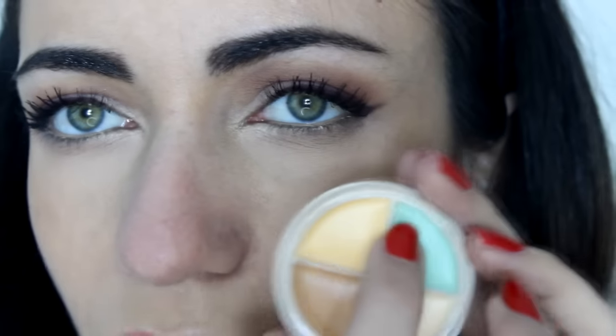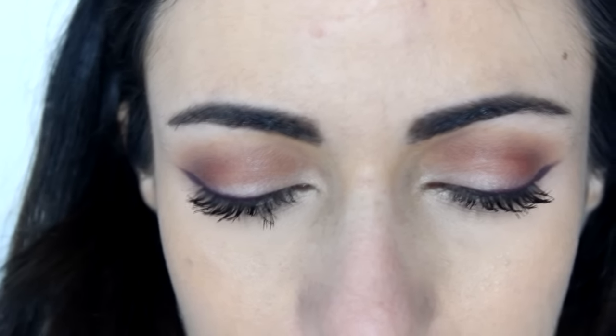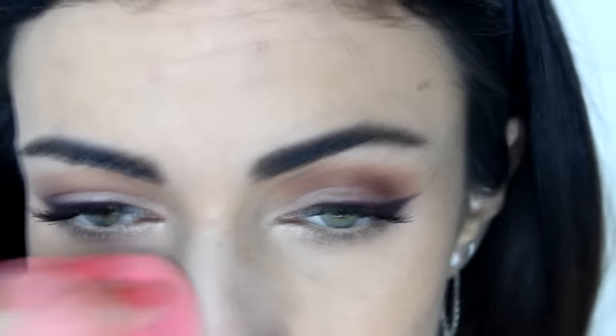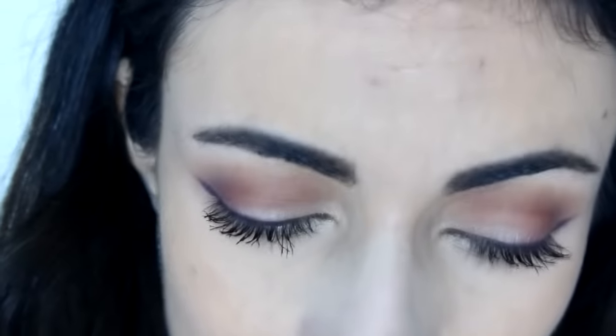I'm going to use this little color palette and use the mint color, applying it with my Beauty Blender. I'm just taking a little bit on the tip of the sponge and dabbing it on my nose. You don't want to use too much because you don't want your nose to look green, even underneath the foundation. What this does is neutralize the redness — it just eliminates it. Right now my nose with this mint green concealer almost looks white because it completely cancels out the redness and neutralizes it. So now we have a great base to put foundation on.